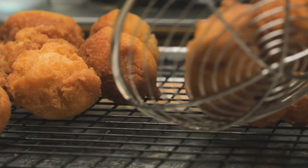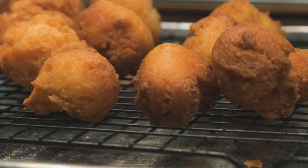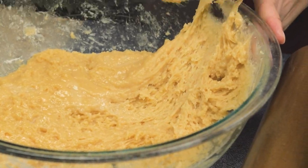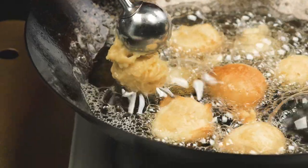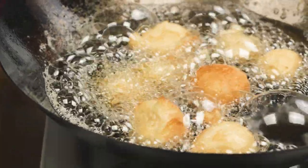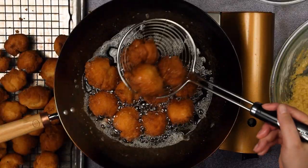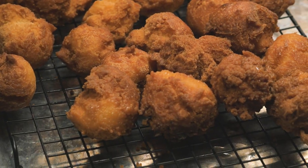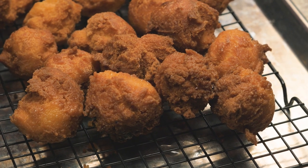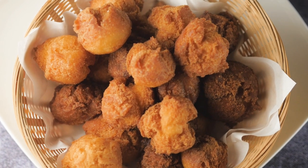Sometimes when forming the andagis it leaves behind a tail which most love to eat because it's so crunchy. It will take time and practice to get a hang of it. If you are not comfortable using your hands you can use a cookie dough scooper. I have to say eating andagis fresh is the best. It can last for a few days before it starts to go stale. Other than that, serve it immediately and enjoy this delicious andagi.